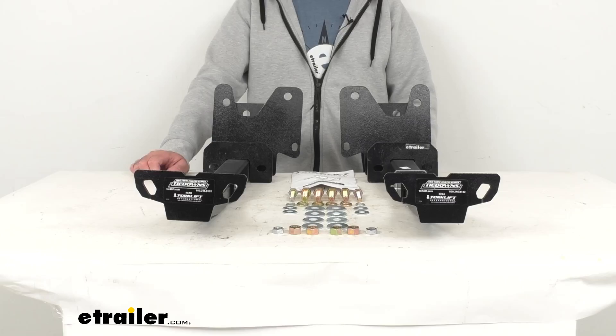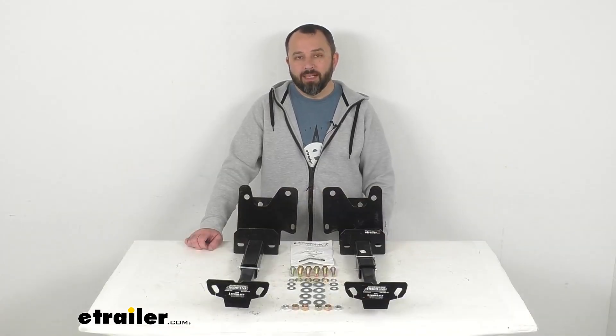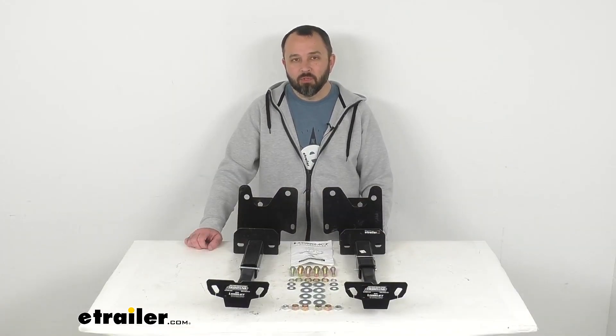That's going to wrap up our brief look today. I do hope that it was helpful for you. My name is Andy — thank you for joining me.